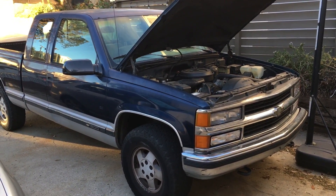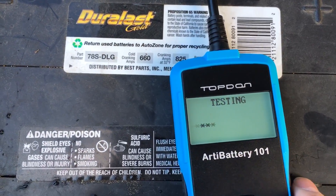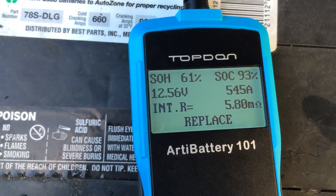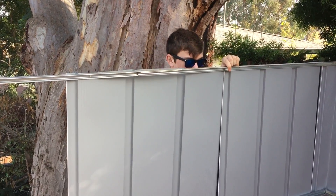Let's check the battery in the old heavy Chevy here. 660. Testing. Replace. Oh no. Sorry kid, no college for you. We're going to be spending all your college money on batteries.